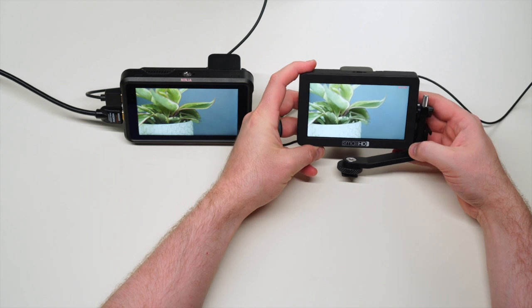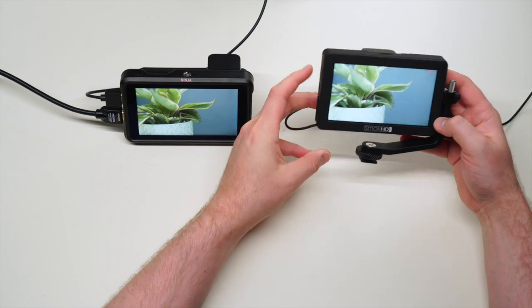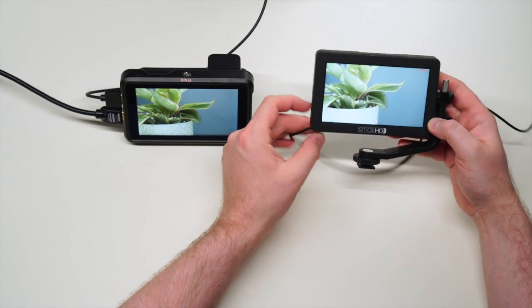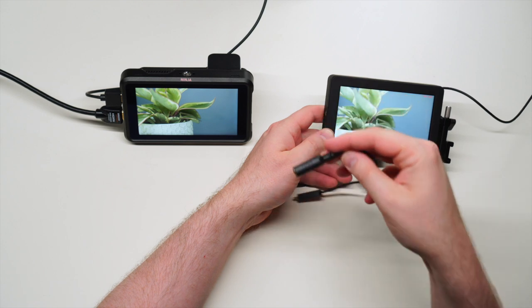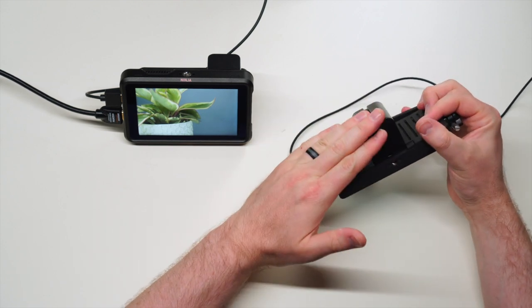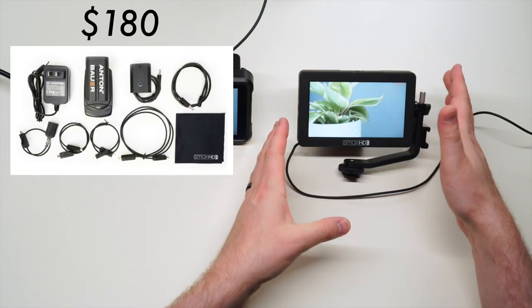When you purchase a SmallHD Focus monitor, the base model is $500 and it does come with a nice tilt arm. It also includes their proprietary SmallHD micro HDMI cable and a micro HDMI adapter cable so you can go to full-size HDMI. The base model doesn't come with a battery or any way to plug it into a wall unless you get their more expensive bundle package.